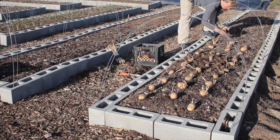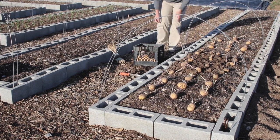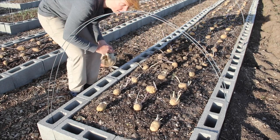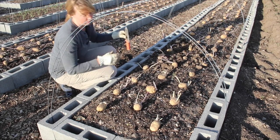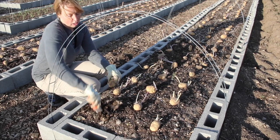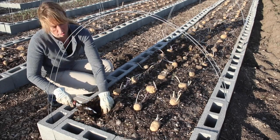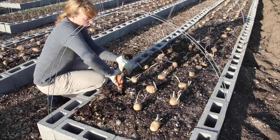I place them all first so I don't lose track — once you bury them that's easy to do. I believe these are all German Butterballs. Now that my two beds are all spaced out, I'm actually going to plant them. Because I've got composting mulch right on top, I make a nice little hole, tuck the potato down in, and pat the dirt back over it. You can kind of see why I mark all my spots first — as soon as you hide one it can be hard to tell where you haven't planted.